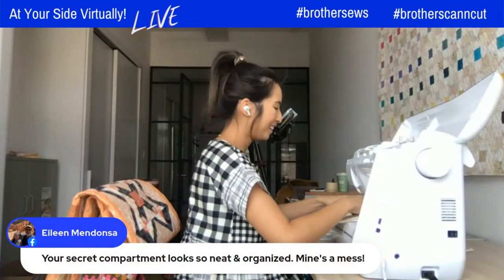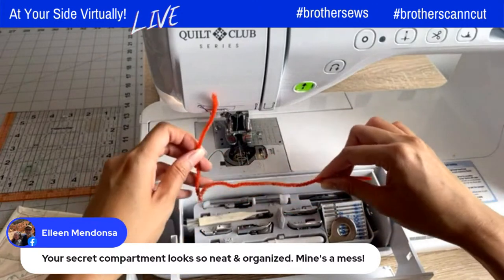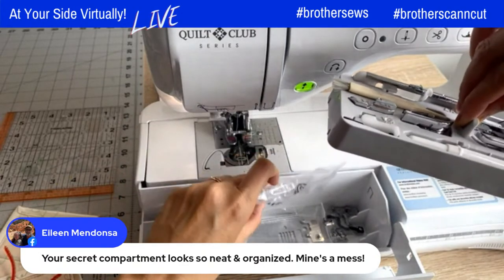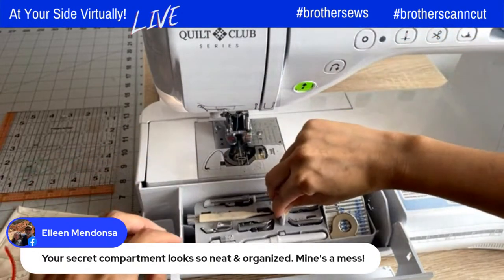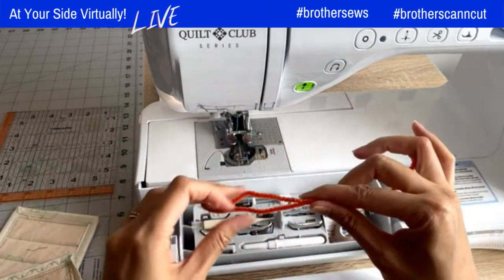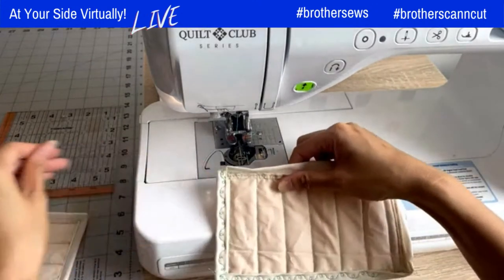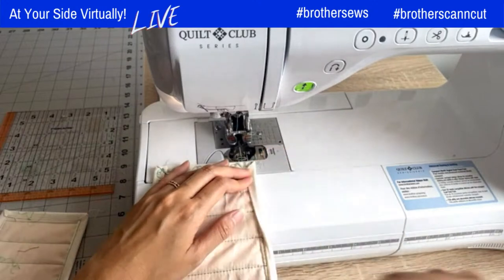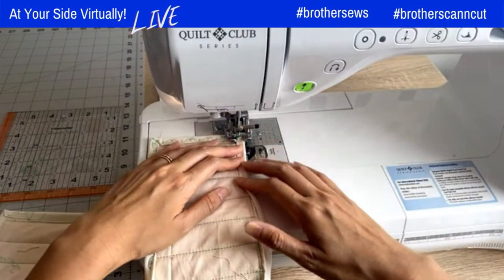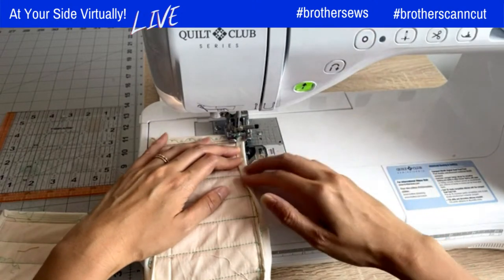Eileen says your secret compartment looks neat and organized — hers is a mess. I love that you can put the feet in there. I also like to use a pipe cleaner to pick up the little dust bunnies. I know some people put snacks in there — we talked about that in the last live we did together. All right, I'm going to start the enforcement stitch and start sewing. Please don't break again.